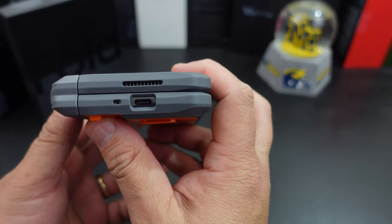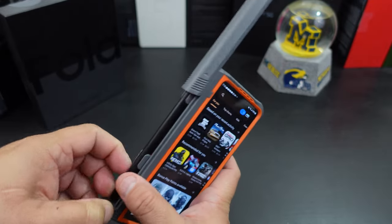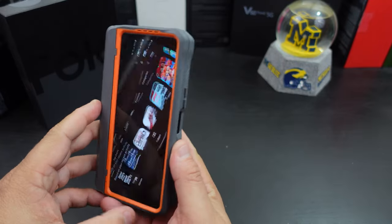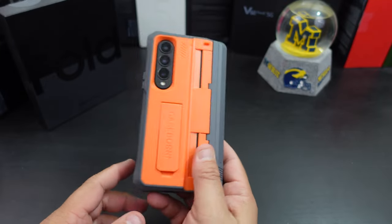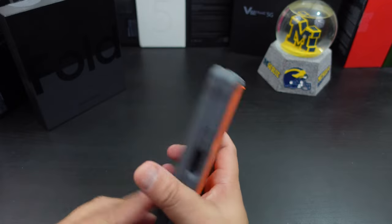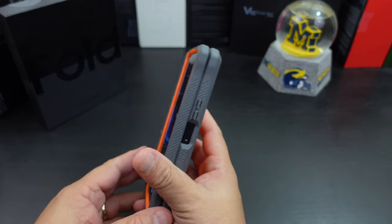The holes at the bottom line up and everything at the top lines up too. The pen is still in there, so if you need it you can just pull it out — everything works better with nails — and then you can just put it right back in. The unique thing about this design is that hinge protection. This will add bulk to your phone since you're adding this big pen holder there, but it's not too bad. You can still get to the edge panel.